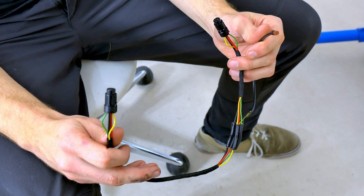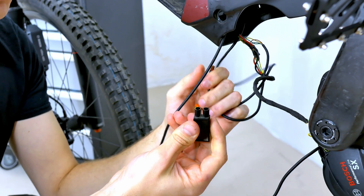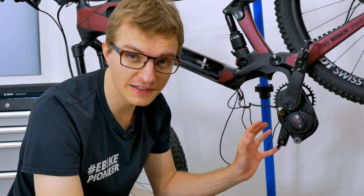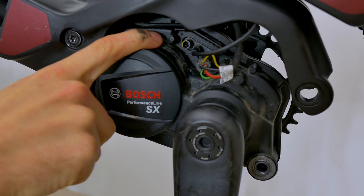In this video I will tell and show you a cool way to make new high power ports available on your motor. This is especially interesting for all e-bikes equipped with the Bosch Performance Line SX motor, because it only has three connections available. Take a look at our short video where we explain all the connections in detail.